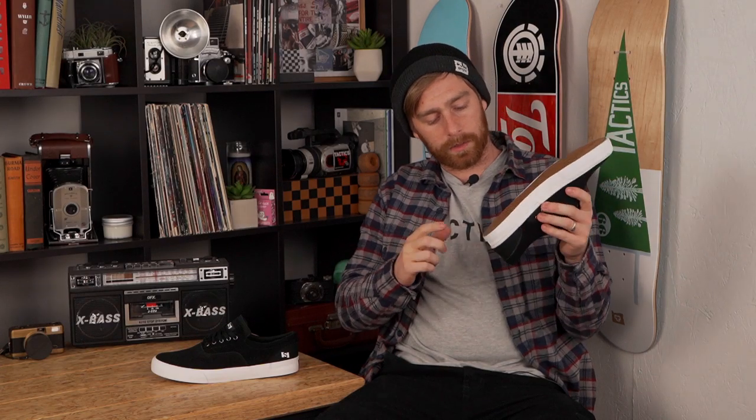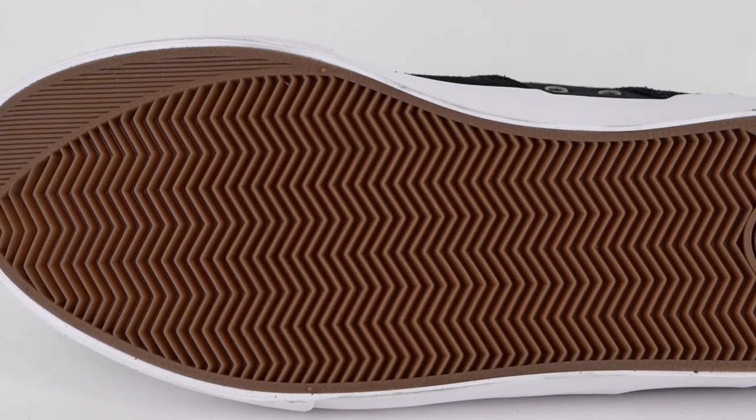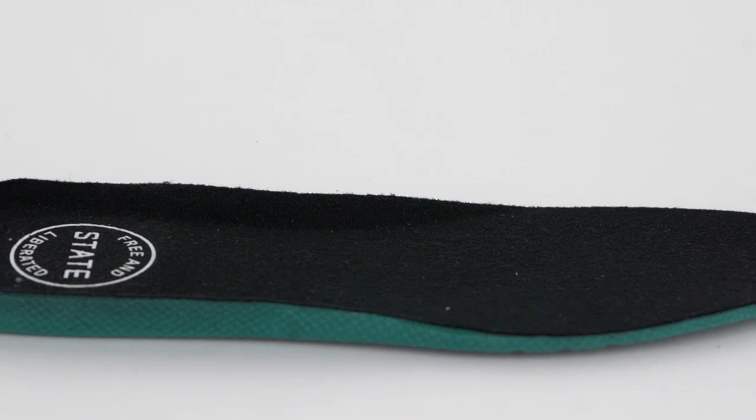It's got some extra rubber on the heel and on the toe in case you're stopping with your heels — it'll just make the rubber last a little bit longer. The insole felt really nice. I tried the shoe on, stomped around a little bit to see how it felt on the heels and it felt nice. The good thing about polyurethane insoles is that they don't pack out over time; they keep their shape, so you're not going to have to worry about it flattening out and losing its support.